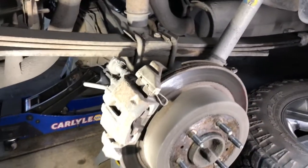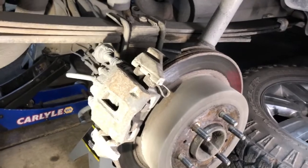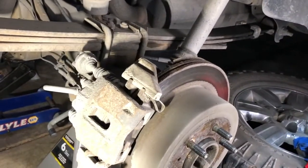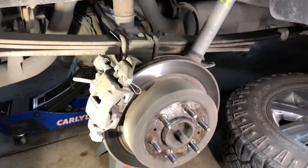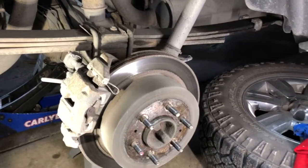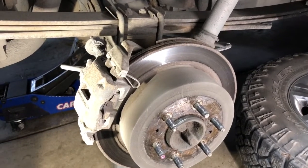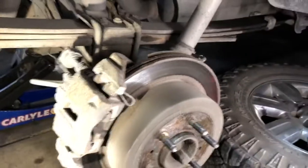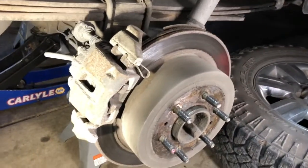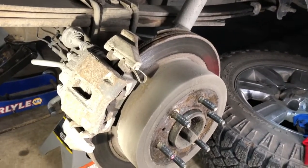Hey YouTube, I've got my personal truck here today — a 2010 F-150 Super Crew 4x4. As you can see, I've got the wheel off and this is the rear brake assembly. Today's job is to replace the brake pads and the rotor. I let the pads get a little too thin, they're making noise, the rotors are the originals and they're pretty junky, so I'm just going to replace it all.